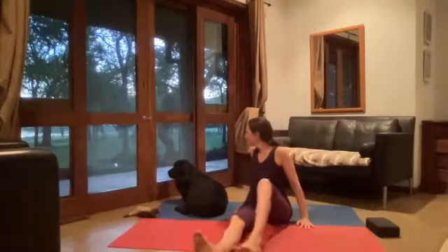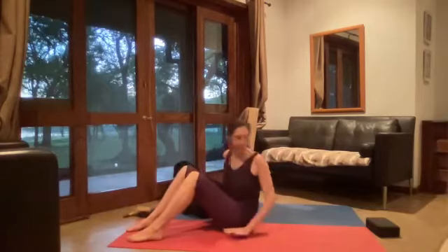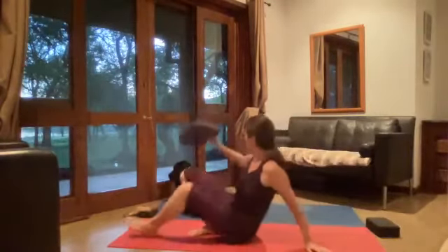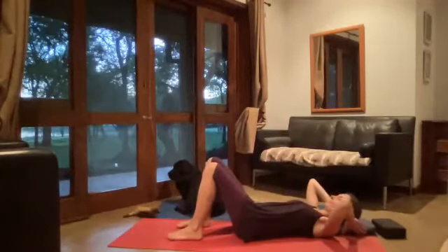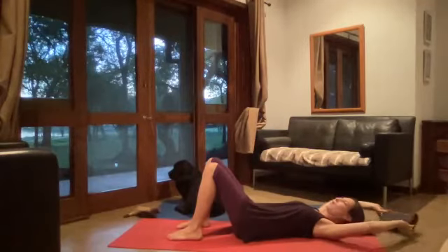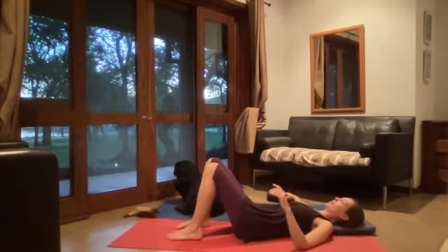We're going to start off coming and lying on our backs. If you want a soft pillow underneath your head, go ahead and grab it — I quite like working with a soft pillow under my head. Just make sure it's long so you've got space for your arm to move behind you in a moment.